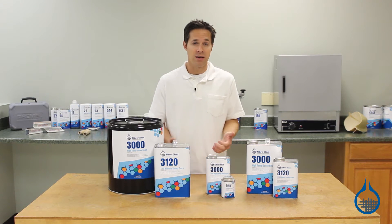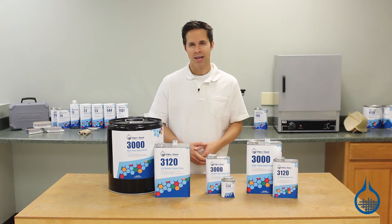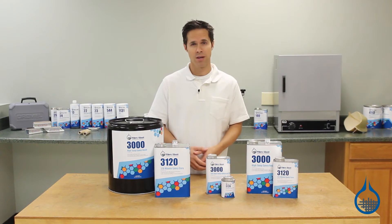A high temp resin, like System 3000, is critical for making parts that demand a high service temperature. This is the maximum temperature that a part must withstand when in use. For example,